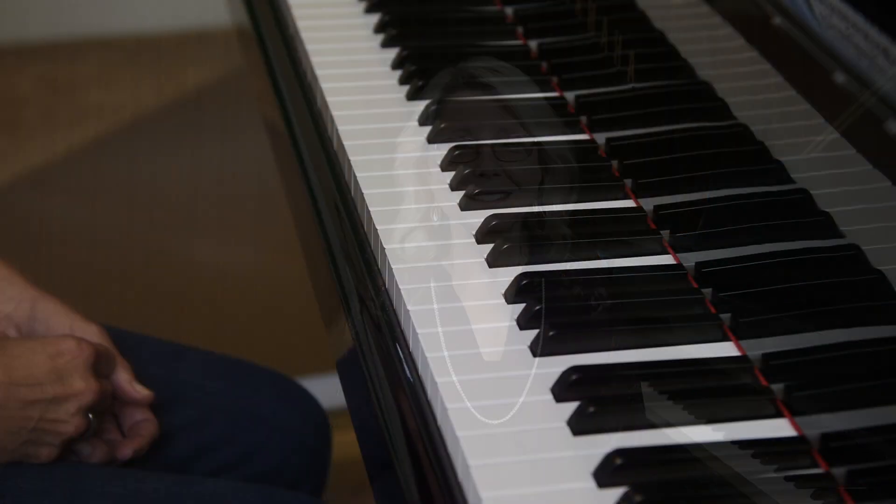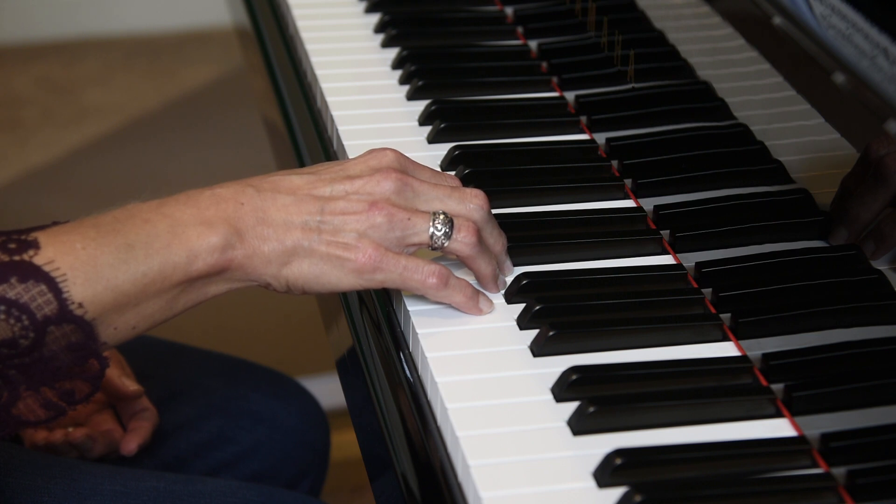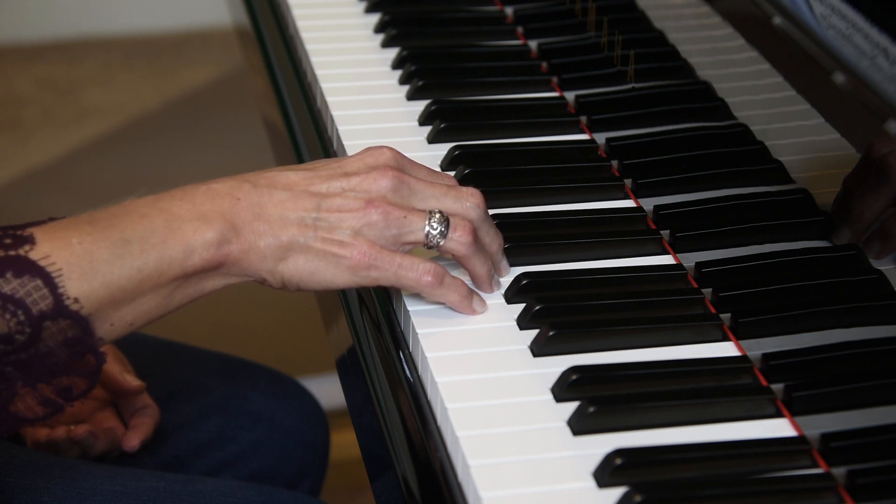Let's begin exercise number four. Place your right hand over C, D, E, F, G — fingers 1, 2, 3, 4, 5.